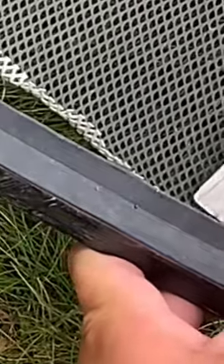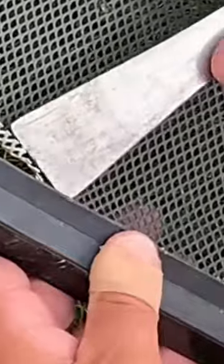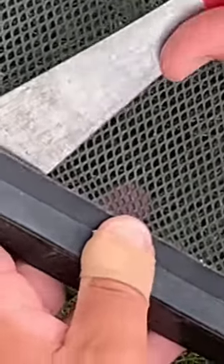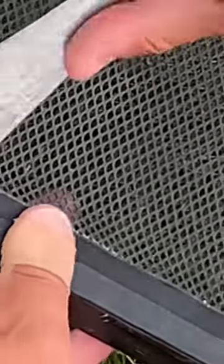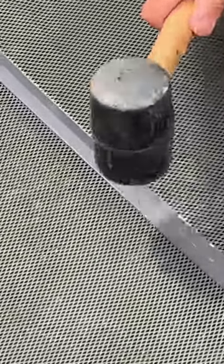Just work your way along prying up the metal as much as you need to, and then you can kind of work the mesh back into place, try to flatten it out, and use the pry bar to kind of push it back underneath. Then just use a mallet to gently tap the metal frame back down.